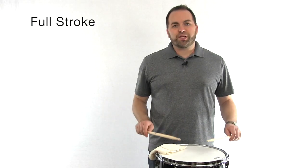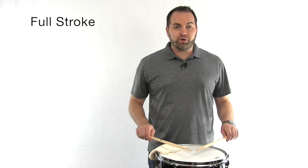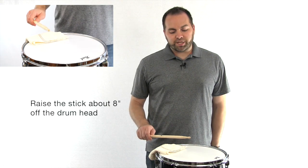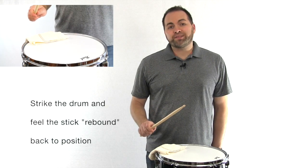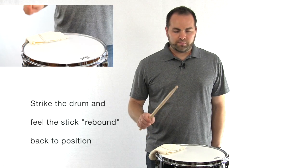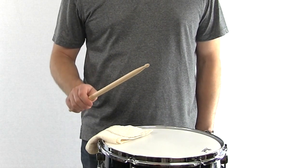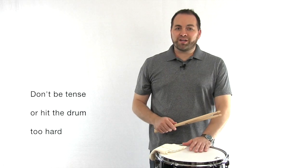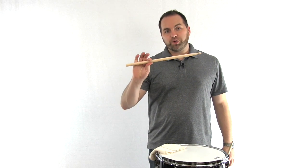Now that we've practiced our wrist motion imagining like we're dribbling a basketball, we're going to learn the basic stroke on the snare drum. This is called a full stroke. Place your sticks in playing position over the snare drum head, forming that V shape over the drum. We're going to focus on our right stick first. Using your wrist, raise the drum stick about eight inches above the snare drum head. We're going to let the stick strike the drum and then feel it rebound back up to its original position. Be careful not to be tense with your hand or strike the drum too hard. Don't hit the snare drum too hard with your stick, and make sure your stick grip is relaxed while always maintaining our fulcrum.